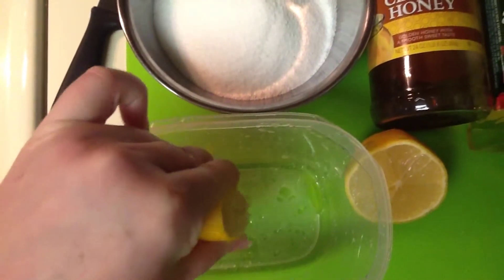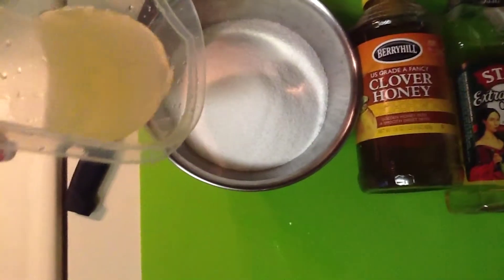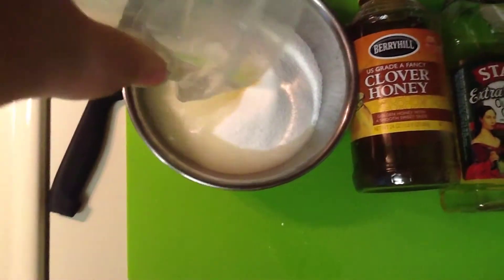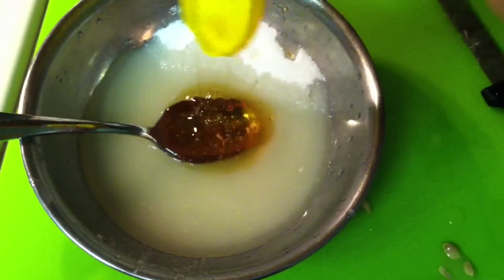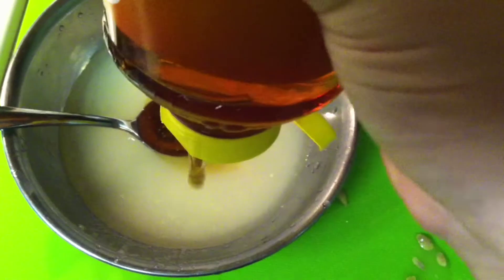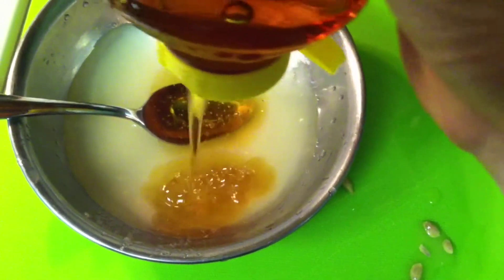First, take your lemon and squeeze it into your container, removing any and all seeds, then add the juice to your sugar mixture. Next we're going to add two tablespoons of honey and I use a spoon as a kind of starting point for my measurement. The measurements don't have to be exactly precise.